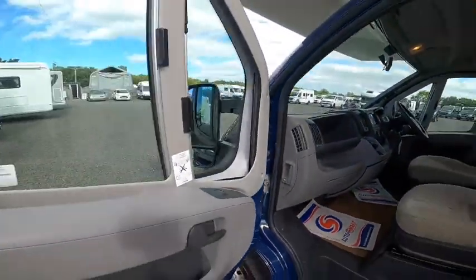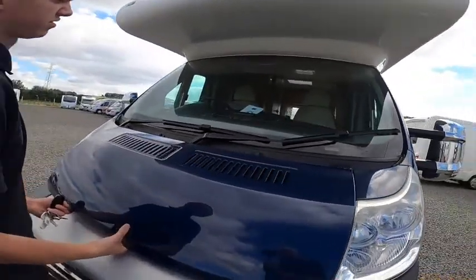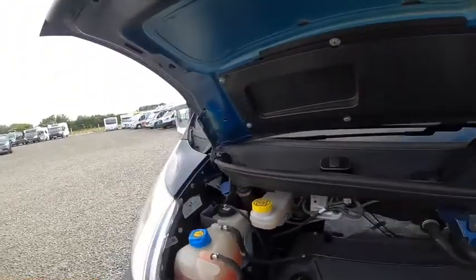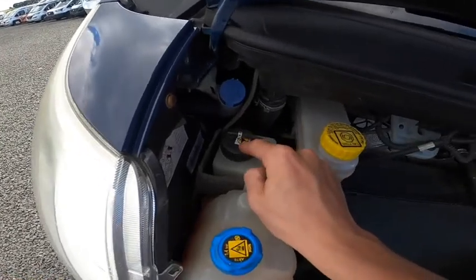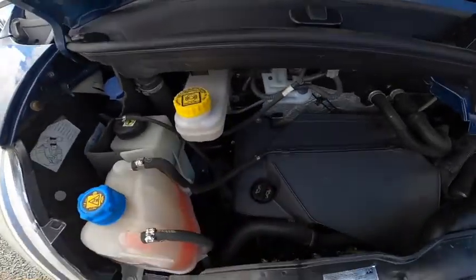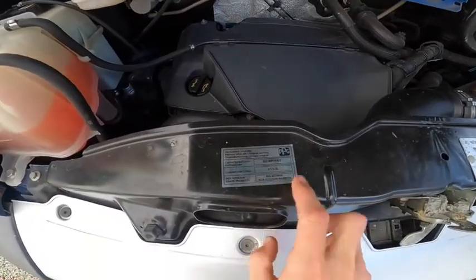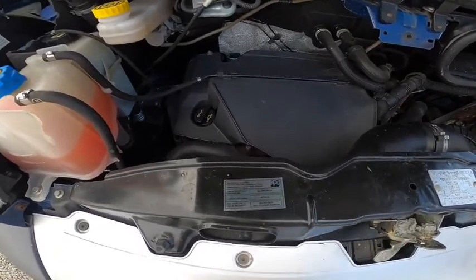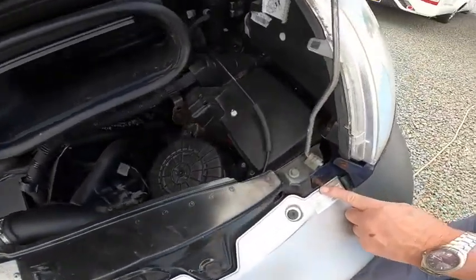All your fluids are this side. The main one you'll need is your screen wash, then you have your power steering fluid, coolant, and brake fluid. Oil filler and dipstick are just down here for checking the oil. The paint code for the blue imperial colour should you ever need touch-up paint is 455/A. To jump-start the vehicle you put the earth point here and positive there.